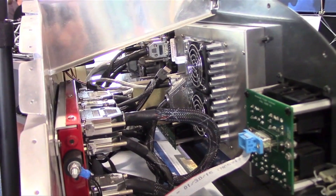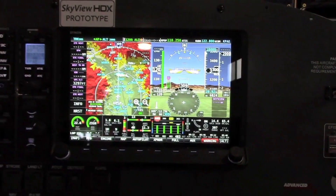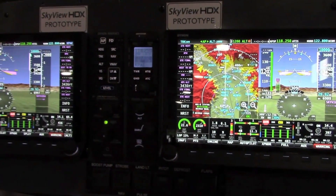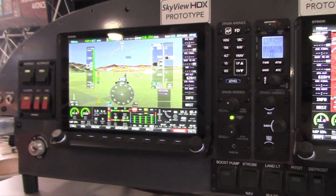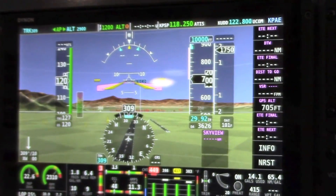Along with the introduction of Skyview HDX, we're also now including the map — which was formerly a $500 separate charge — with all Skyview displays. So even though Skyview HDX displays are a little bit more than legacy Skyview displays, the overall system pricing is really the same as before now that we've changed that map pricing. Almost everybody buys the map, so now we just include it. It's a pain point for customers that we figured we could remove and also improve the pricing of all of our systems.